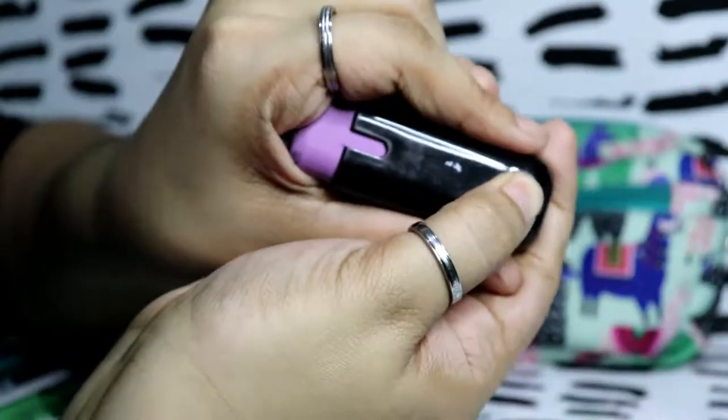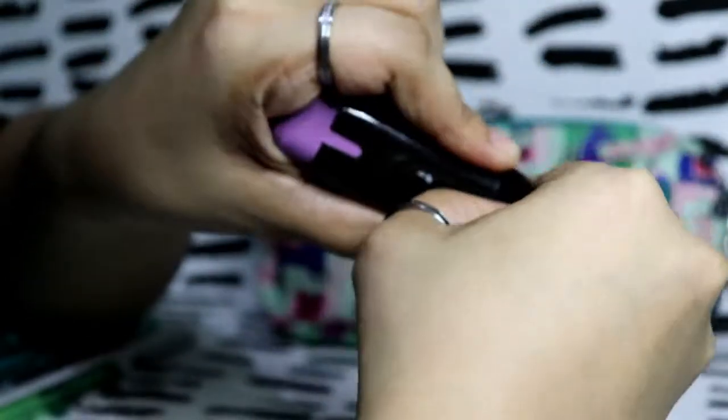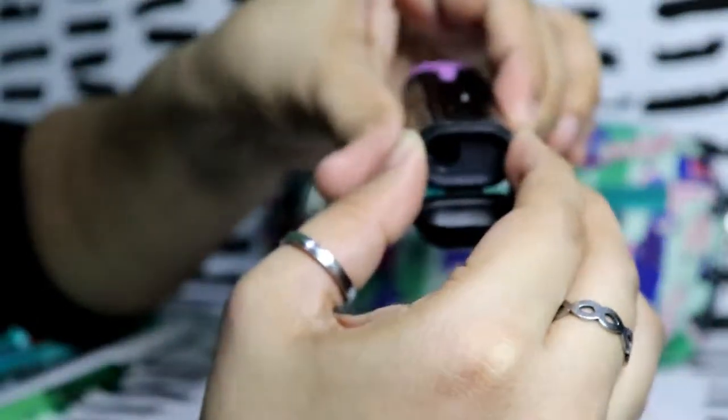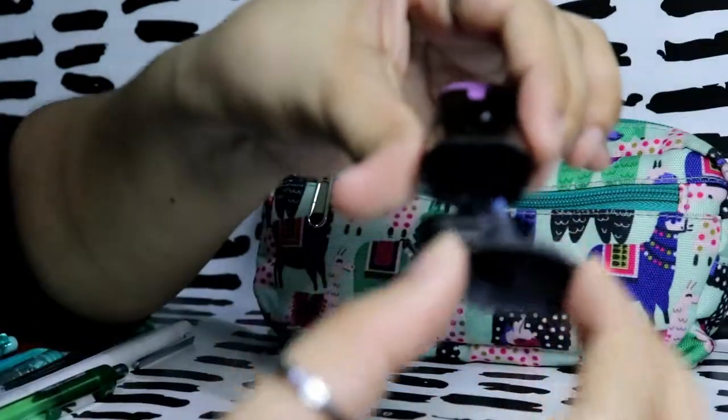At the bottom there's a sharpener. You can open it up and pull it out — there it is!